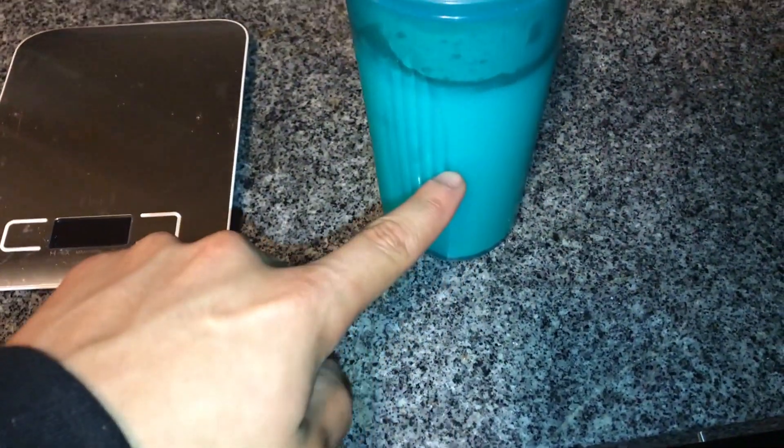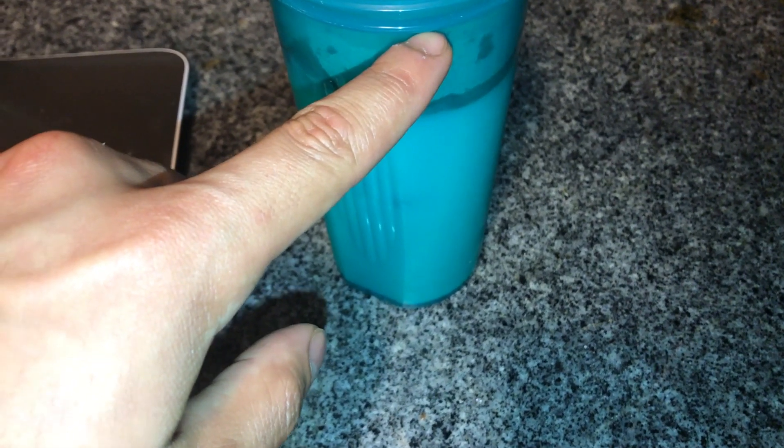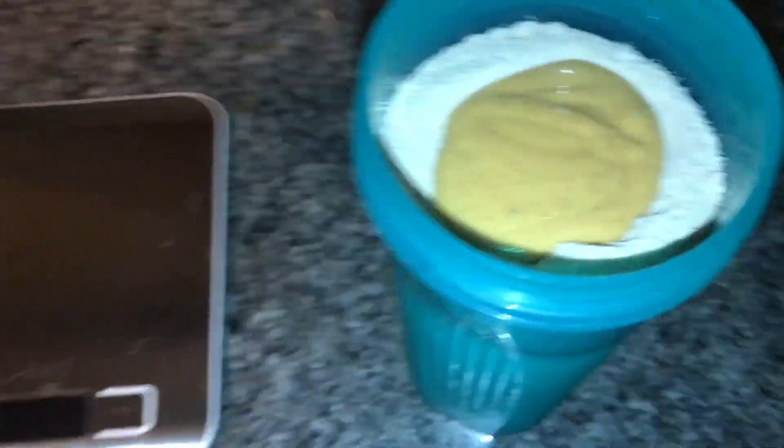Now I'm about to have my next meal slash snack, which is the protein shake. We have a little bit of ice, almond milk, 48 grams of whey protein isolate — chocolate peanut butter flavor — and then 20 grams of peanut butter. I'm going to blend that up. I also got this little mixer thing today; it's a lot quieter than my blender because sometimes at night I'll be blending things and it'll be super loud and I don't want to wake up my roommates.